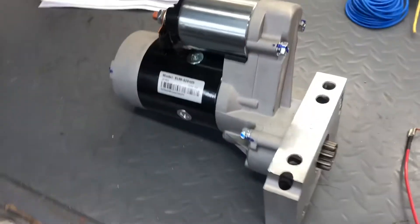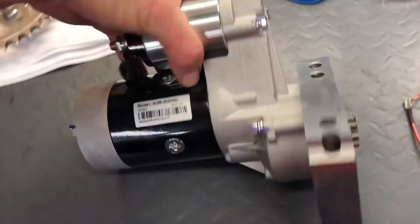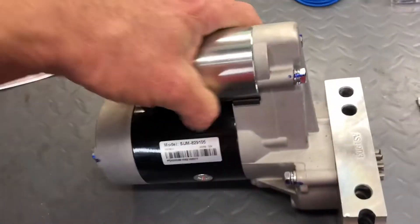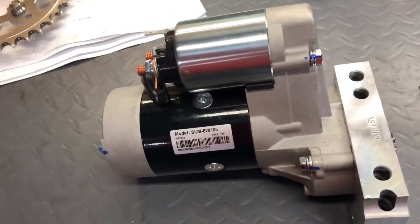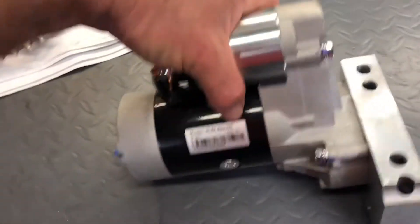Zeke talked me into keeping it. I thought it was overkill, my buddy Brian thought it was overkill, but Zeke said he wants to build the GS race bike one day, so we kept it.